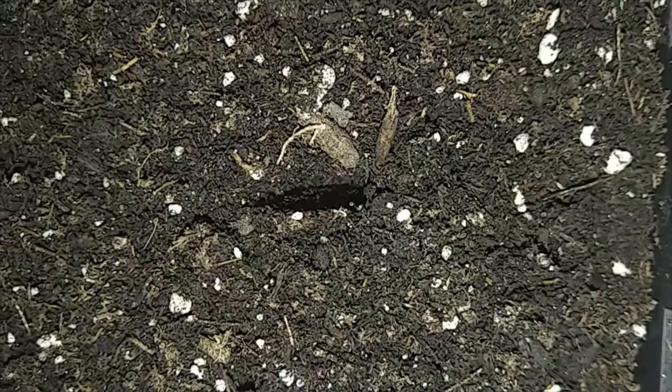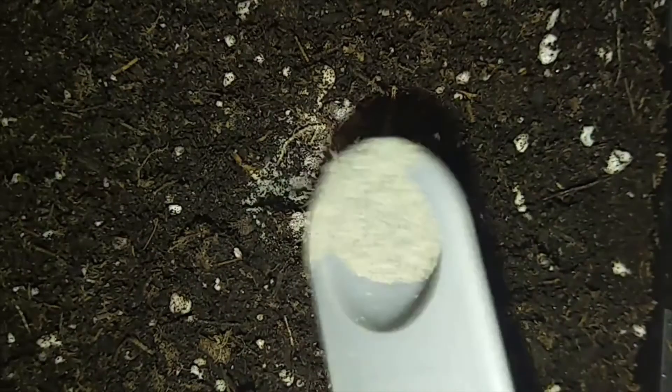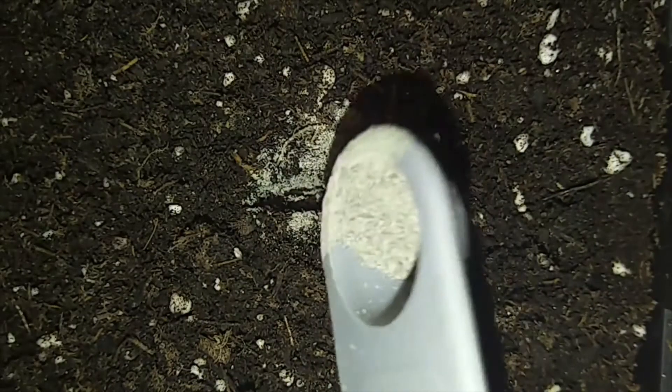After the hole is dug, I get my mycorrhizal fungi powder and just sprinkle a little bit into the hole. I'm using a quarter-teaspoon spoon but I don't measure it precisely — just a little bit in there.